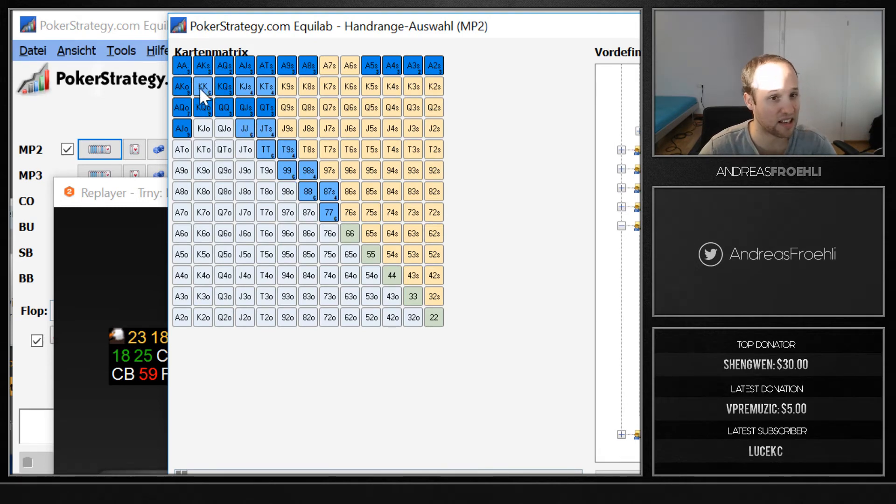You can see that the hands not affected by our removal are pocket kings, king-jack suited, king-ten suited, jacks, jack-ten suited — all those blue hands that are not darkened. So he's more likely to have those hands.